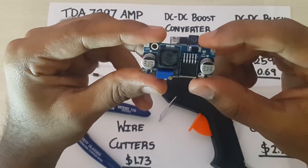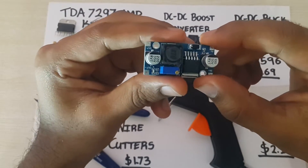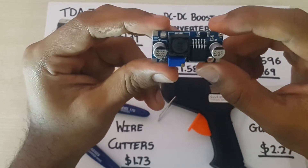These are really useful modules, especially when dealing with chips like an ESP8266 or any project where you need to step down the voltage.